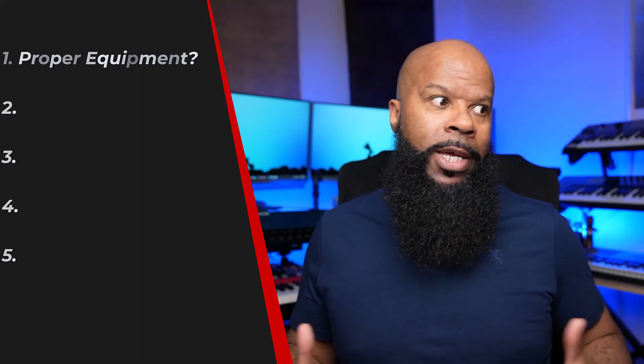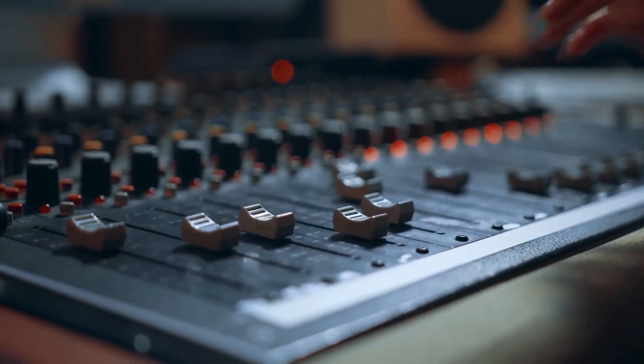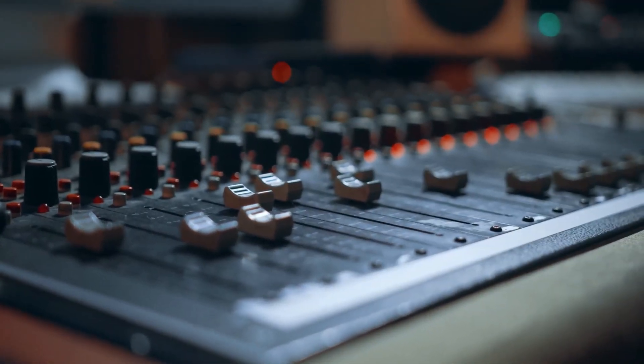You'd be surprised at the amount of musicians that simply don't have the tools to do their job. You need the musical equipment and the sound equipment to perform in the venues you're planning to perform in. Each place may require something different, and there are venues that have sound and instruments already, but generally speaking you need to have your own equipment. You do not need top-of-the-line state-of-the-art equipment. You can use older equipment as long as it works, gets the job done, and helps you perform the way you want. Just make sure you have the equipment and it's up to par.